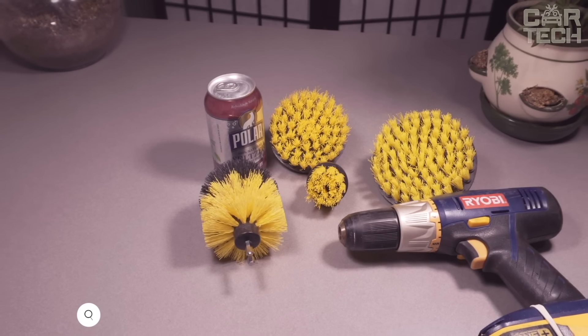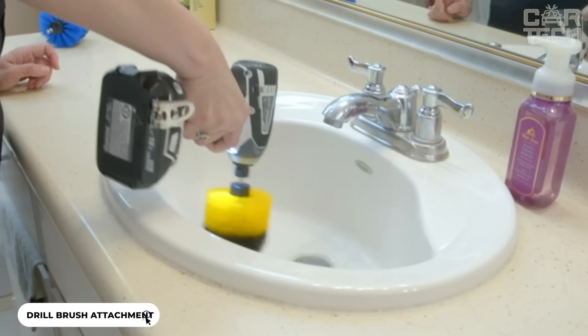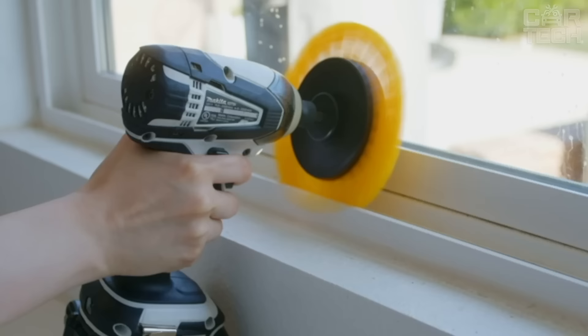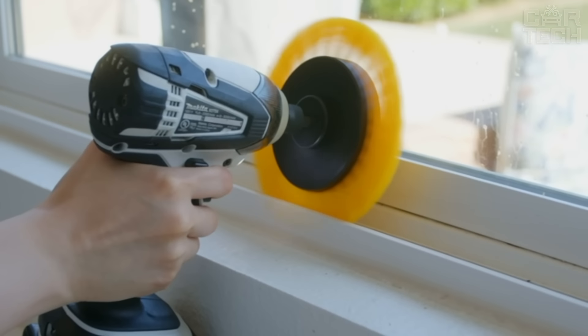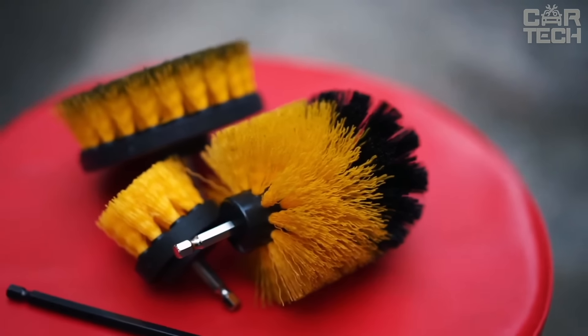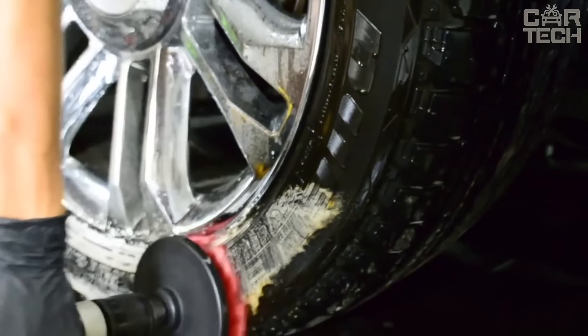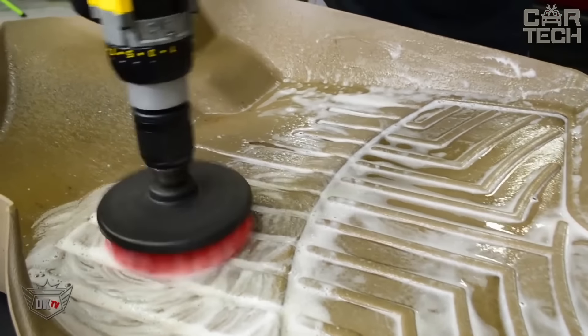Screwdriver or drill brush attachments made of nylon allow you to clean dirt, dust and other debris from various surfaces. You can choose from a set of three differently shaped brushes or one large diameter brush. These brushes can be used to clean porcelain, ceramics, bathtubs, showers and more. You can choose from different colors — red, yellow, green, blue and grey.